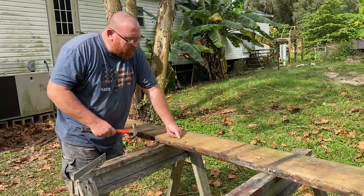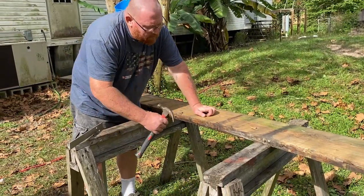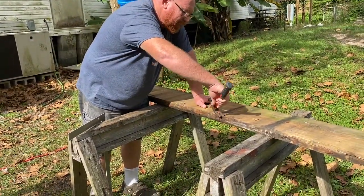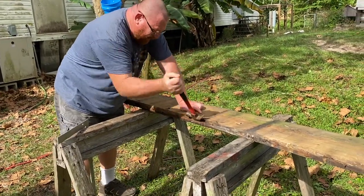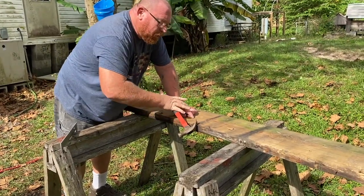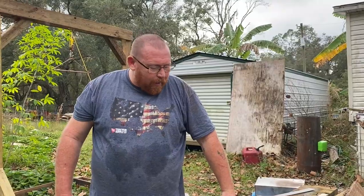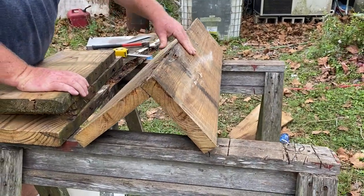We're using reclaimed wood for this. Right now Donald's working on getting screws out and hammering them in without losing them in the grass. We're going to go ahead and start working on this and show you quick little insights on what exactly he's doing, so stay tuned.